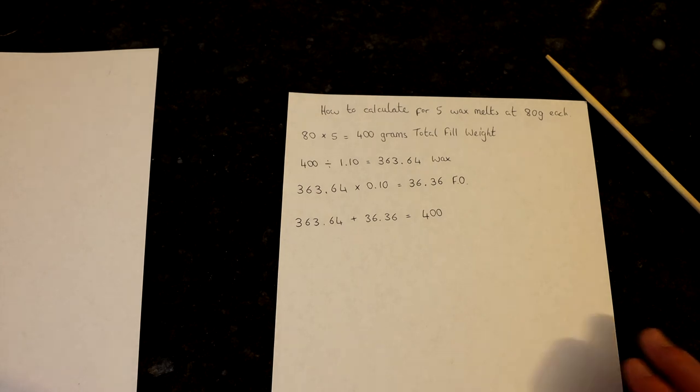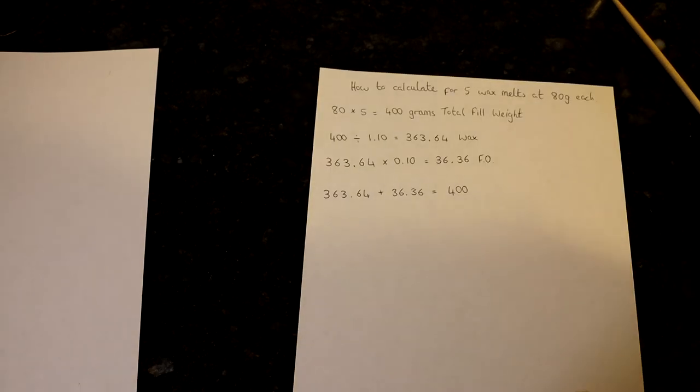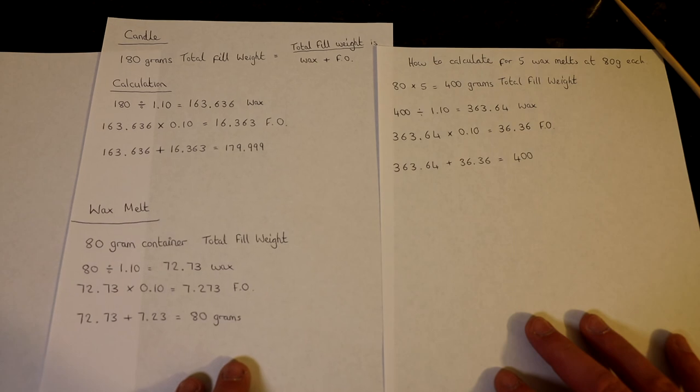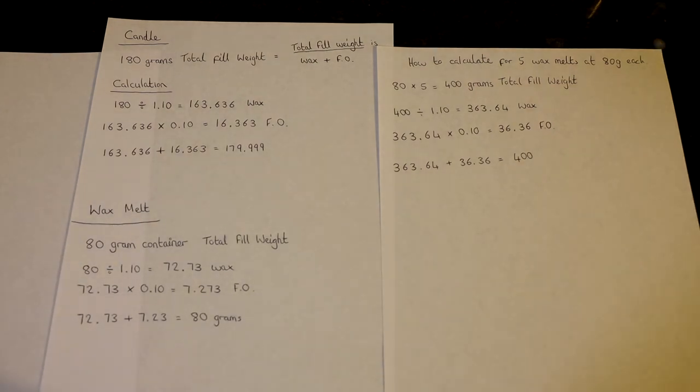I hope these examples made sense. Feel free to pause the video at this point and read through those calculations again. It's really straightforward once you understand them, and you can save yourself quite a bit of money over the long run in wasted product — especially the fragrance oil, which is the most expensive ingredient going into our candles and wax melts.